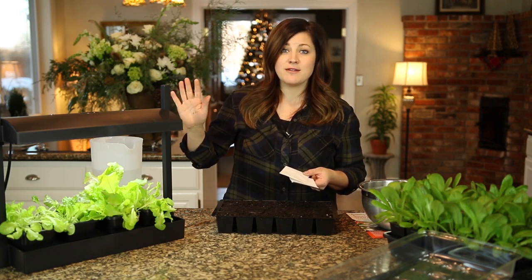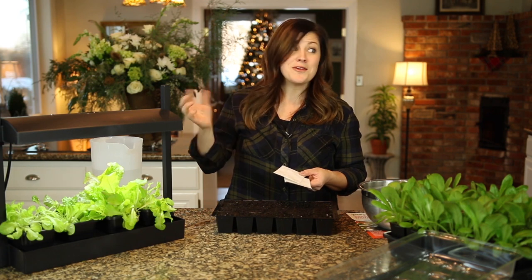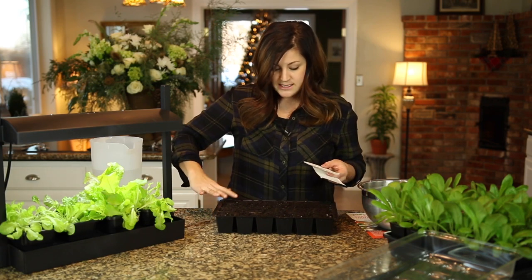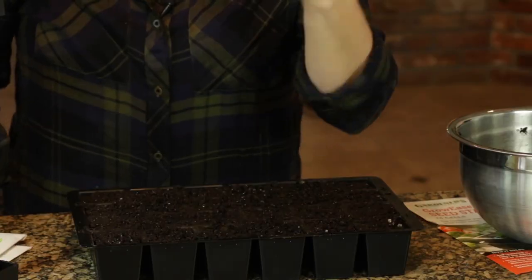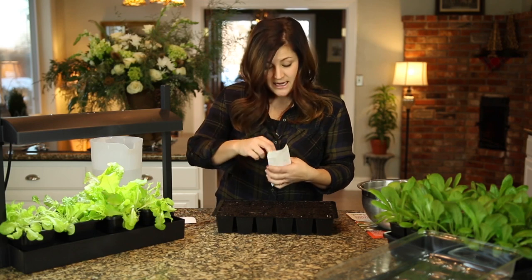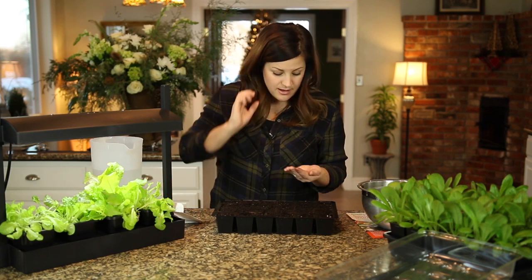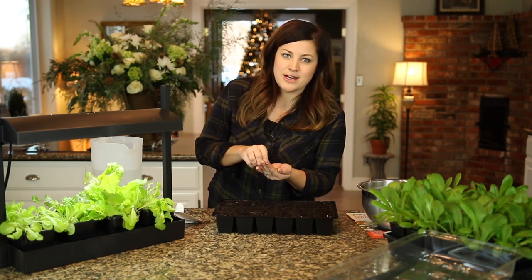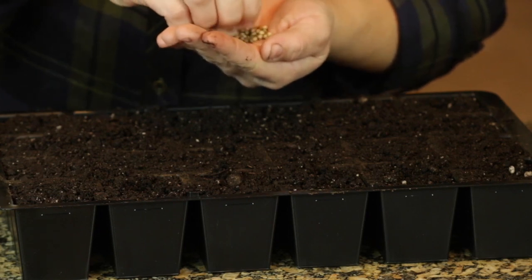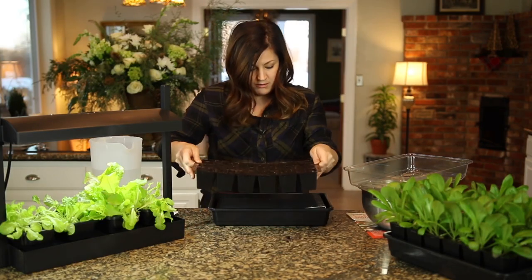We sell hundreds of varieties of non-GMO seeds down there — it's all local right now and we don't have an online store yet, but my brother is working on one. I'm going to plant two rows in cilantro and two rows in chives. I'm just going to make a little shallow hole with my finger, then plant — starting with cilantro, a little bigger seed. I'm going to put two seeds in each cell so I'll be pretty much guaranteed at least one or two plants. Make sure you follow the directions on the back of your seed packets, as every one will have a different seed depth planting guide.